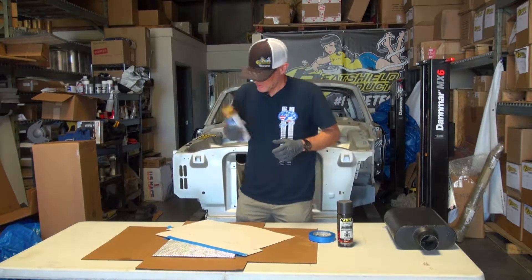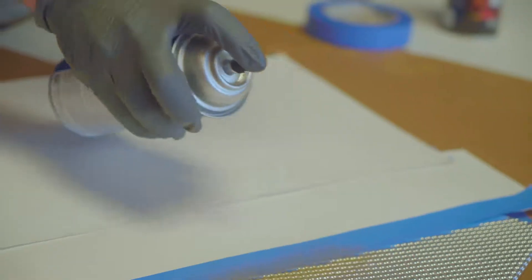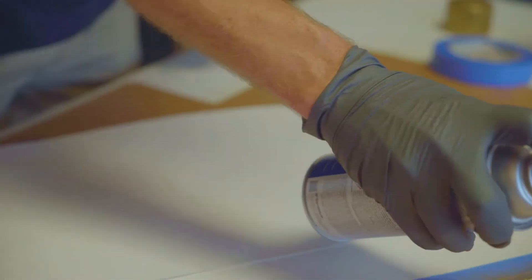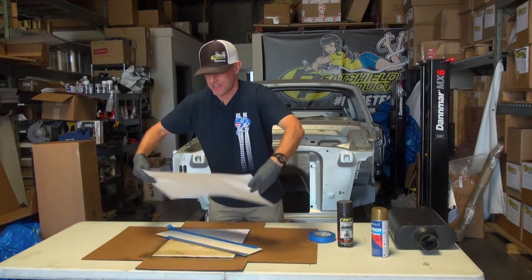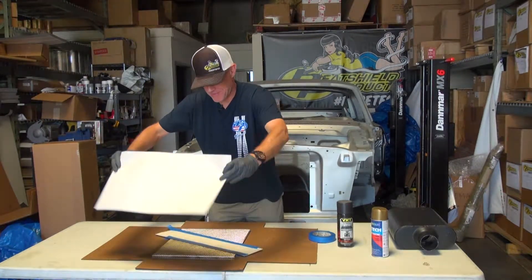First we'll do this. Do this gold first. I'm going to let that dry just a little tiny bit before I cover it up.